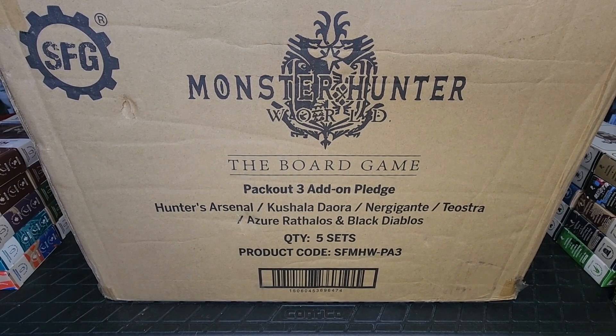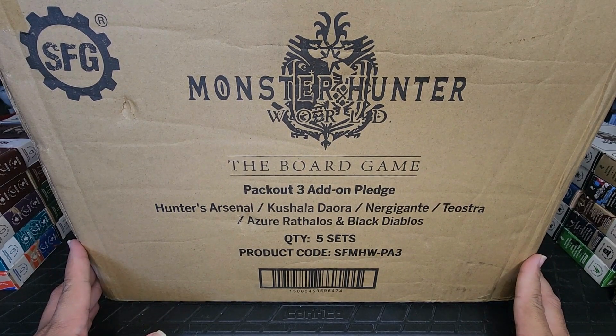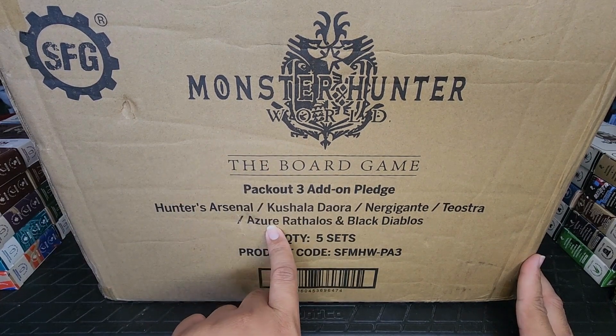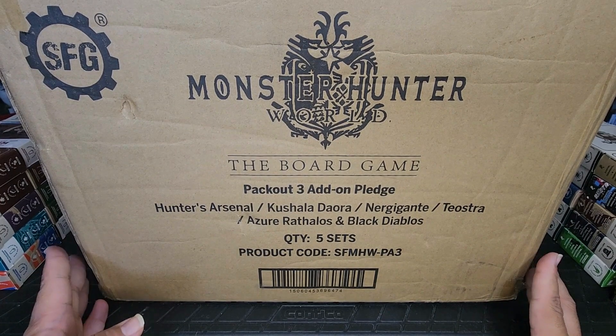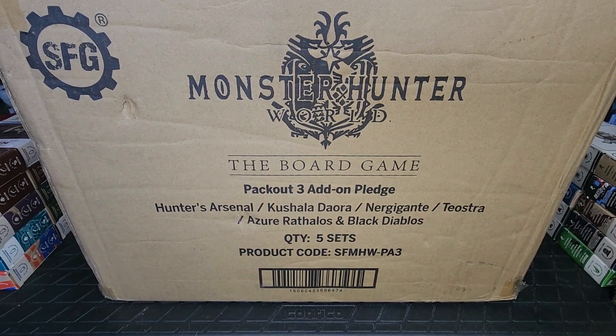Welcome back viewers, this is Sammy D from That Broke the Mouth, and it is time for the second unboxing for the Monster Hunter World board game. The box says Pack Out 3, and the reason there's no Pack Out 2 video is because Pack Out 3 is everything in Pack Out 2 plus the Azure Rathalos and Black Diablos — I went and got every single add-on I could. Now let's open this up and see what's inside.